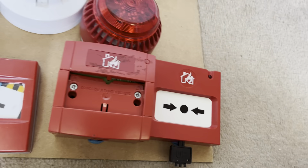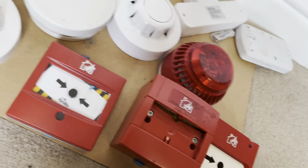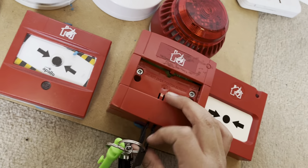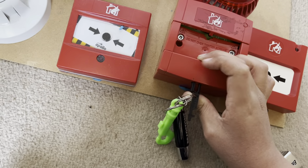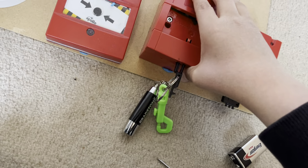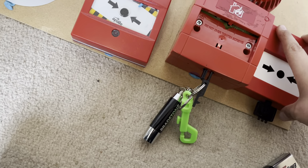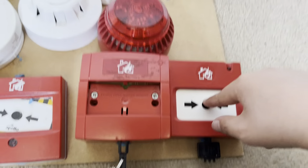They're not the best call points. With KAC call points you just slot the key in, reset it, and then to reset it you just put the key in and put it back up — they're way better than that. These call points are literally the worst but they're the only ones I can find.